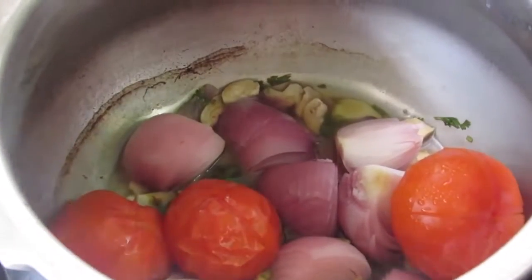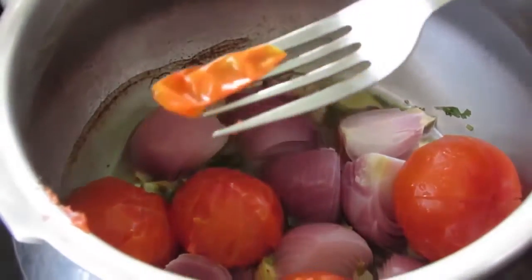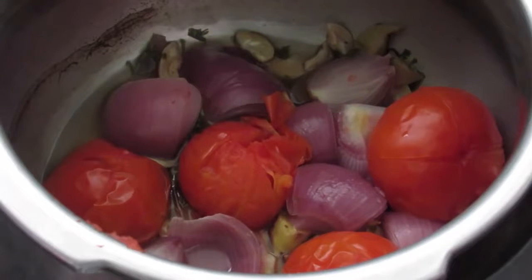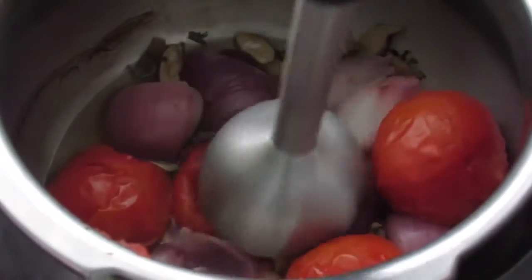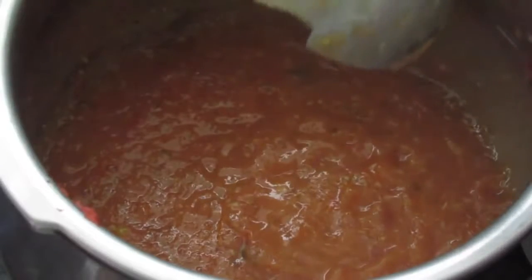Everything is nicely cooked and the tomato skin has come out. You can remove the skin like this, but I normally don't remove it. If you don't like the skin you can just peel it off. I'm using my immersion blender to blend this up quickly, so the tomatoes and onions are nicely blended.